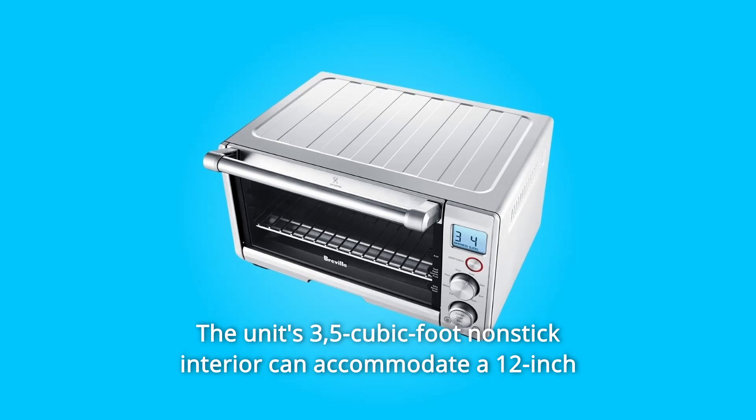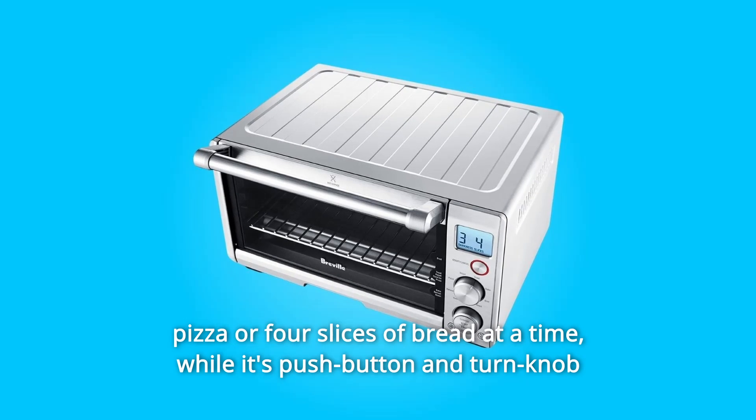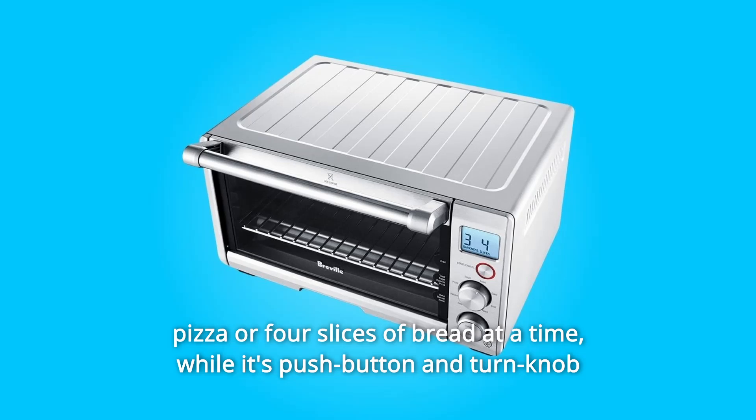The unit's 0.35-cubic-foot nonstick interior can accommodate a 12-inch pizza or 4 slices of bread at a time.